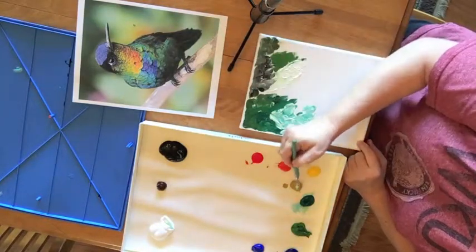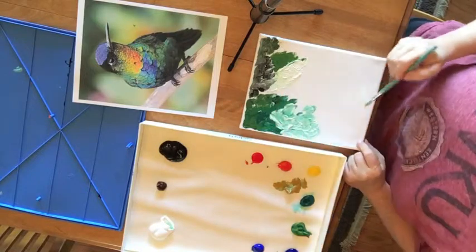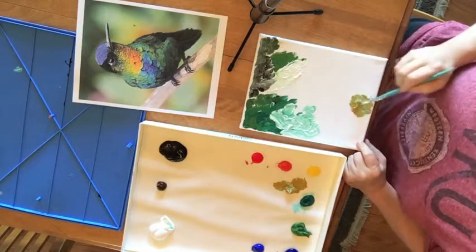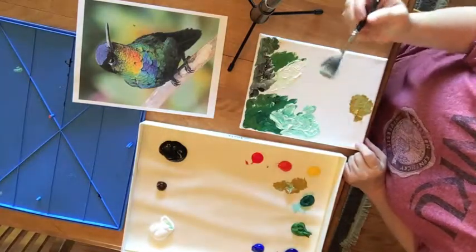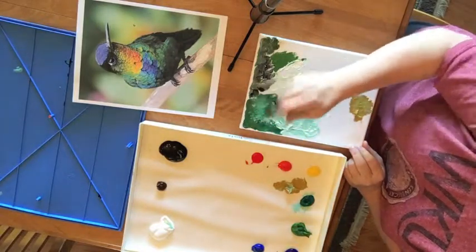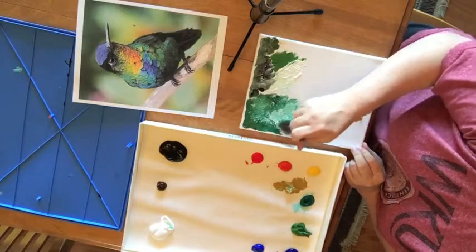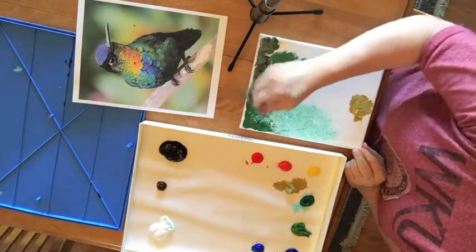There's even some yellow in here, so I'm using — oh gosh, I forgot the name of this color. I'll go look it up and tell you later. So I'm going to use that here. And then with this brush, which is like a mop brush, this is what you do — you just tap it to blend it all together. Just tap it around, and that gives it sort of a blended background.